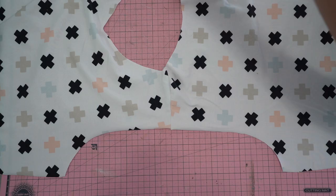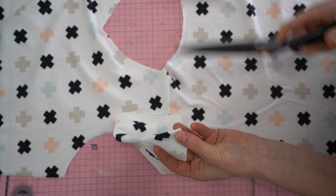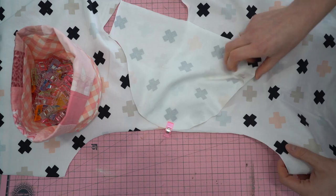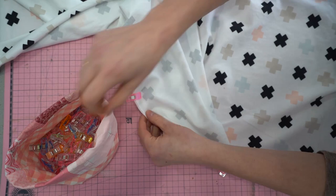Next we're going to set in the sleeves. Find the center of your sleeve and use scissors to create a notch — you could also use a water-soluble marker. Match that notch up with the shoulder seam, pointing your seams towards the back of the bodice. Pin the side seams along the edges, distribute clips between the center and end portions of the sleeve, then stitch all the way down the sleeve at the serger or sewing machine.